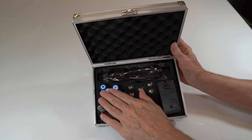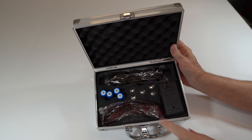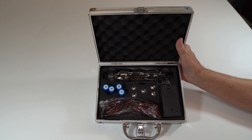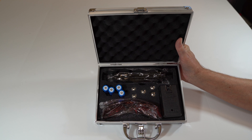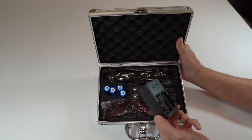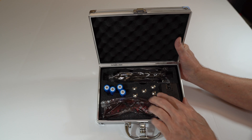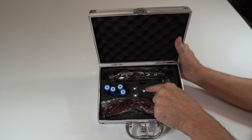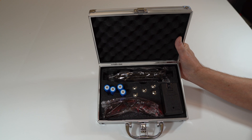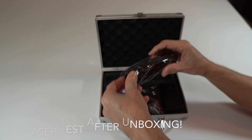You get four batteries. You get some goggles, which aren't the best goggles because these lasers are supposed to be pretty bright and can really damage your eyes in a split second, so I bought some better goggles. You get a charger where you can charge two batteries at a time. You also get some five-star caps which give you really cool effects you can shine on your walls or outside. And the laser itself is right here.